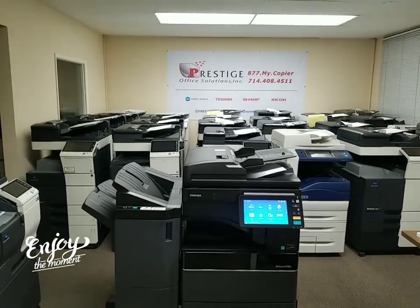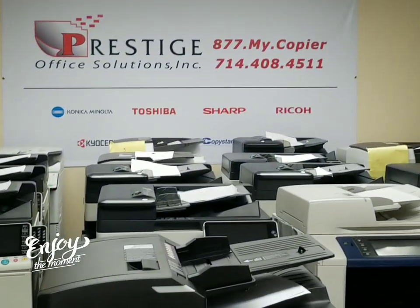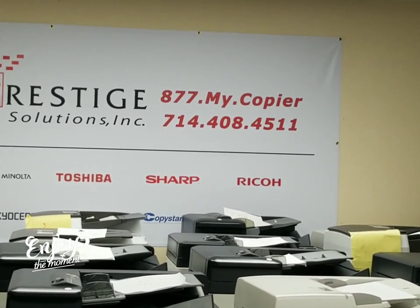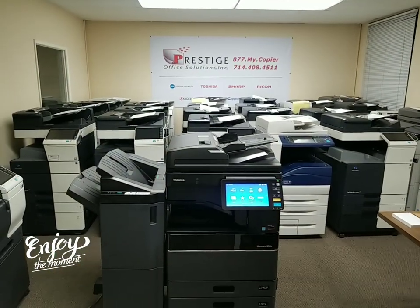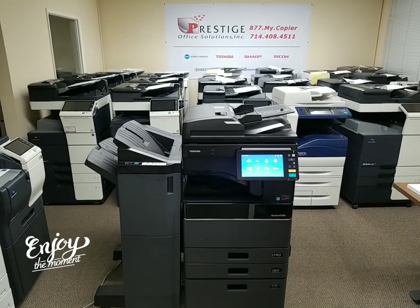You can visit us online at copyfaxprinter.com. You can also call us at 714-408-4511 — you can text us at that number as well, 714-408-4511. If you do decide to visit us online, we have a small chat widget on the bottom right corner; you can chat with us day and night. Thanks for watching, guys.